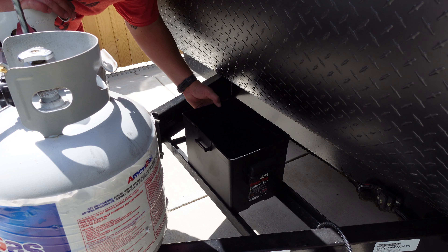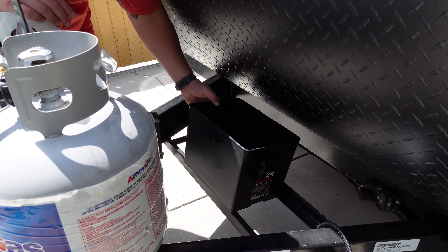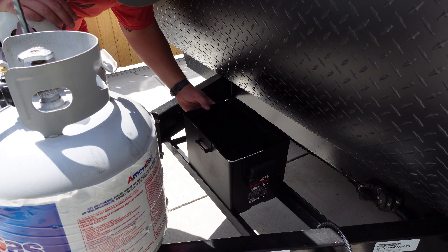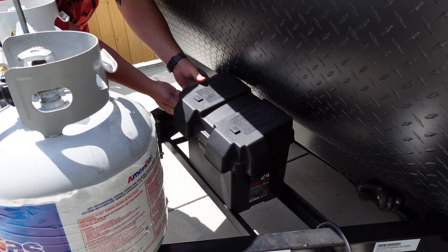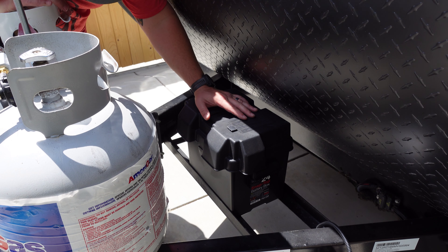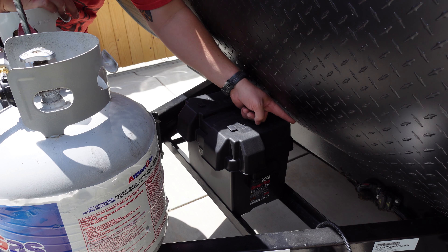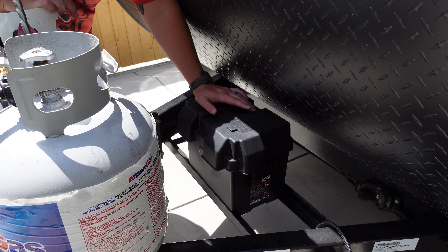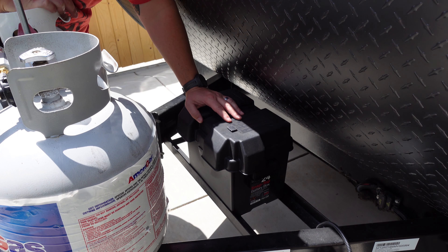This was the stock battery box — it was mounted with two screws down on the bottom corners. You can see why I had a concern over the clearance, because this is a 12-volt battery box that was stock and I already had very little space. The six-volt batteries are probably a good two to three inches taller, and I needed that space and clearance and didn't know where I was going to get it from.